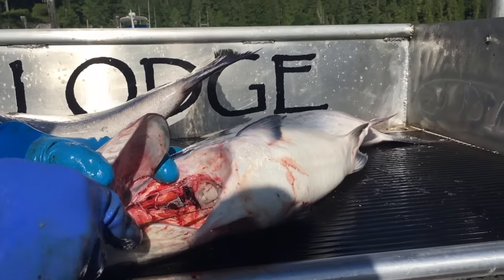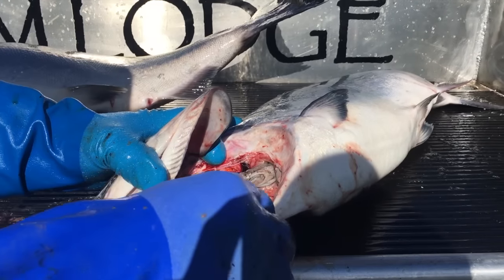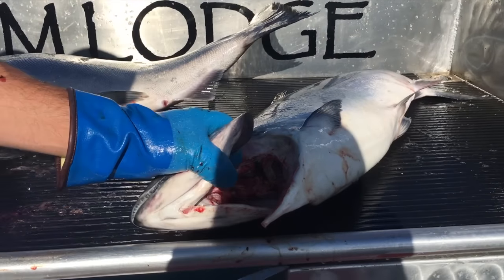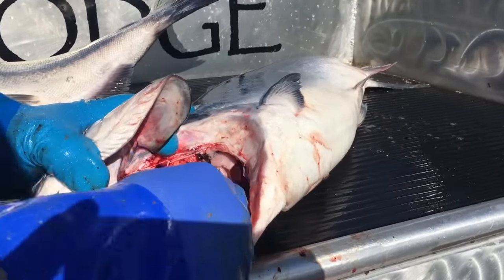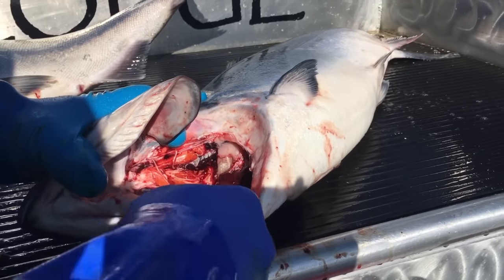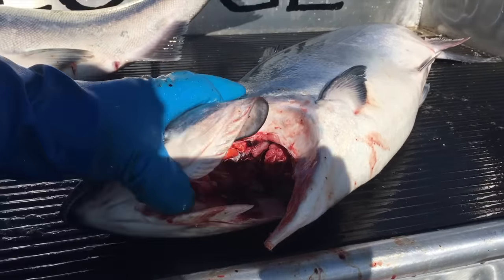I'm going to run the knife around here. You can actually see what he was eating — this looks like he was eating squid. That was the last thing he ate before he grabbed hold of our spoon. Run just the tip of the knife around here and free up basically his stomach. Make sure you get all the way around each side.